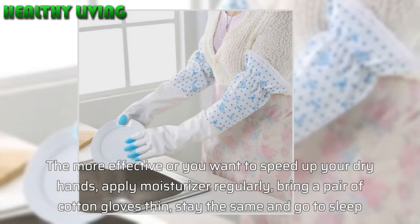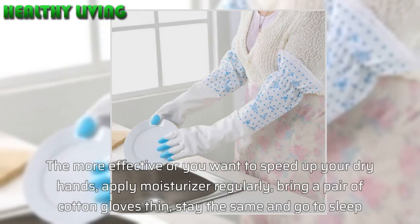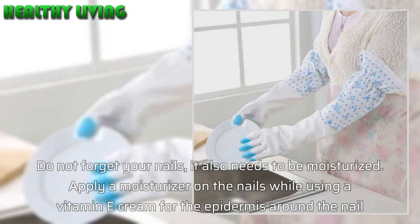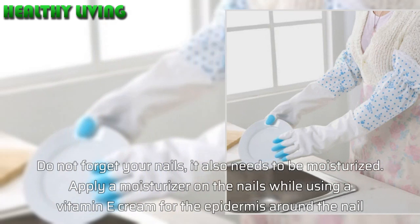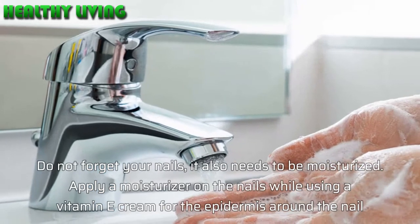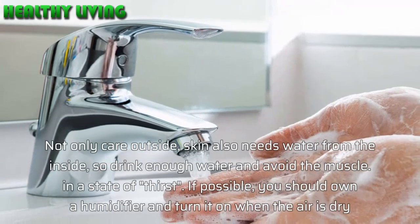If you are a dry skin type, place a moisturizer on the sink and apply it immediately after washing your hands. For more effective results, or if you want to speed up recovery of dry hands, apply moisturizer regularly, then bring a pair of cotton gloves and sleep with them on overnight.